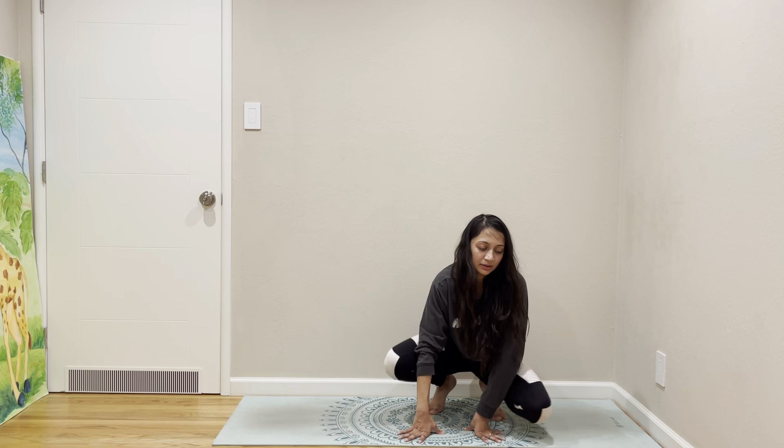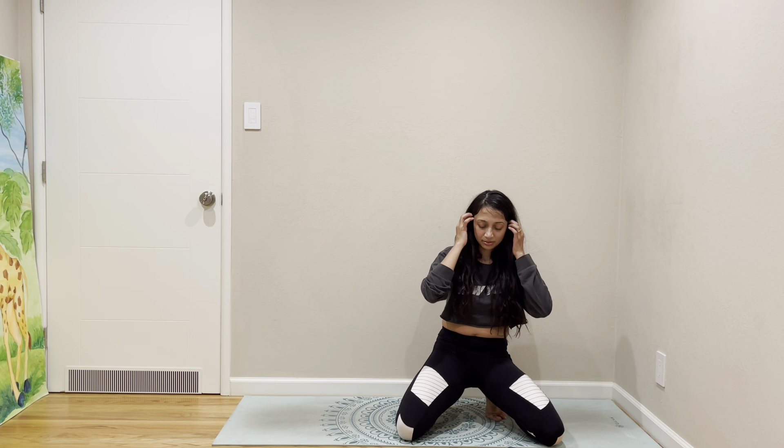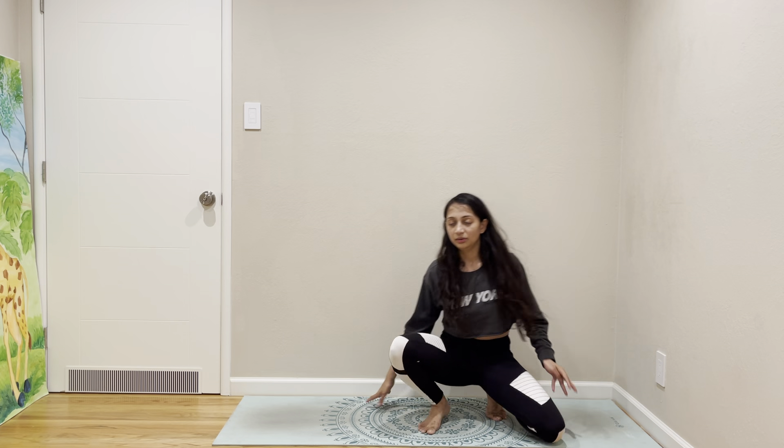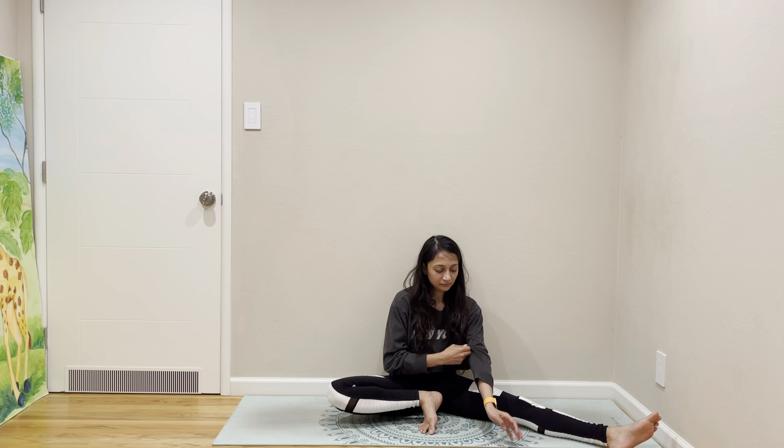Good job! I should do Bhujapidasana more often. All right, let's come to Dandasana.